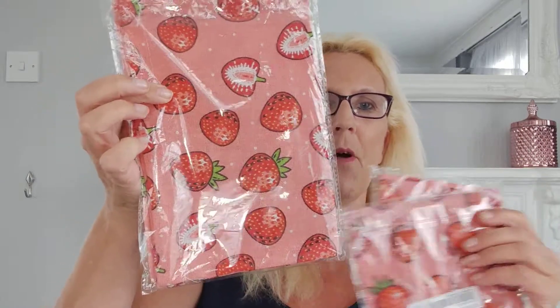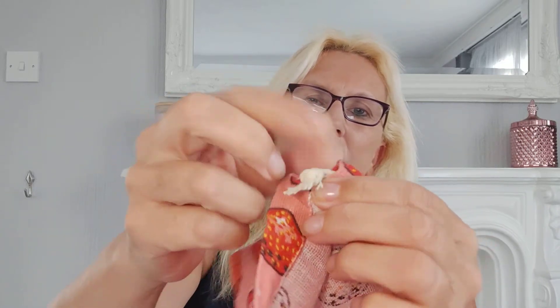The next thing I got were these strawberry bags - they're a pound each in three different sizes: a big one, a medium one, and a smaller one. They're actually really cute little bags - three pounds for the set. They're little material bags with little cotton drawstring strings.